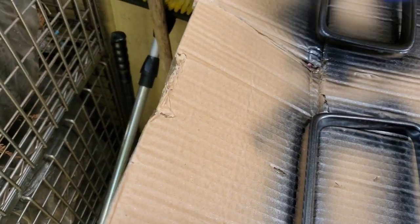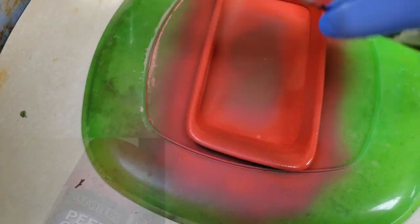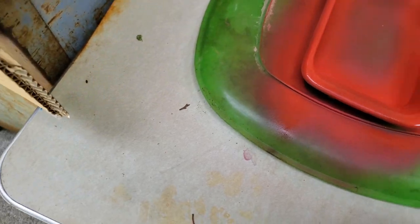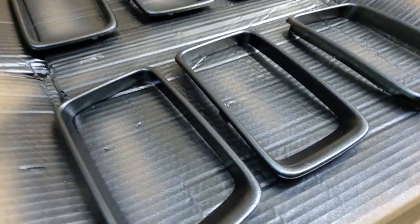One of the inserts I wanted to turn red so it could match up with the other accents on the SRT, so I worked with Stonium's Peel Coat matte red. Unfortunately it turned out pretty pink, so what I ended up doing the next day was stripping it off and going over it with the black graphite.